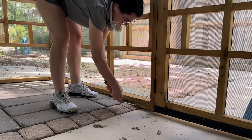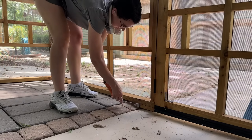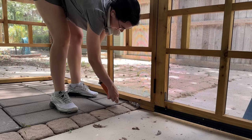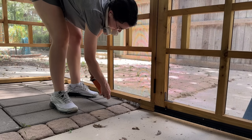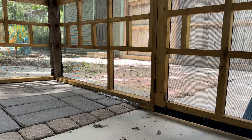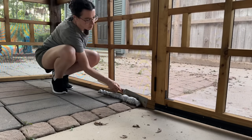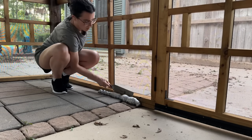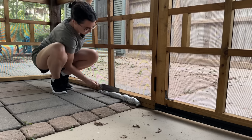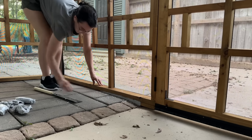The final step was filling a gap created by the changes in levels — this is not a level porch at all, which is why it's been such a difficult project. I filled it with spray foam. Note that it expands quite a bit so be prepared to cut off the excess. For that I used a Japanese saw, which cuts in both directions and is amazing if you dislike normal hand saws.